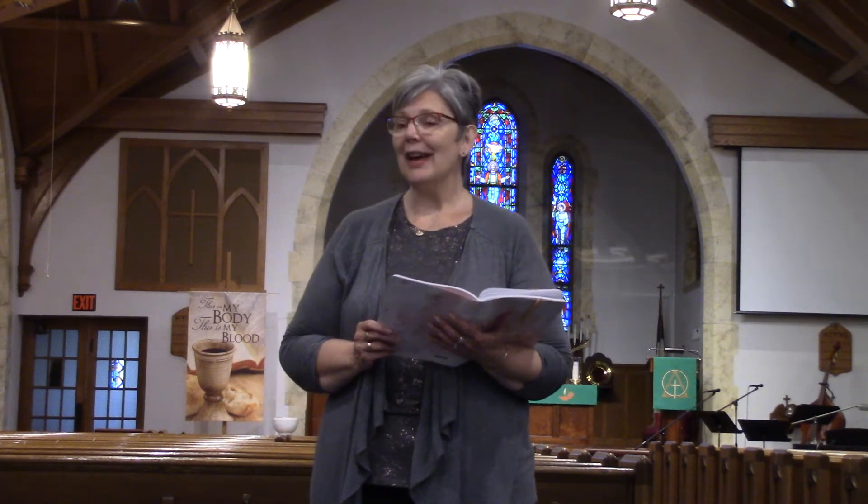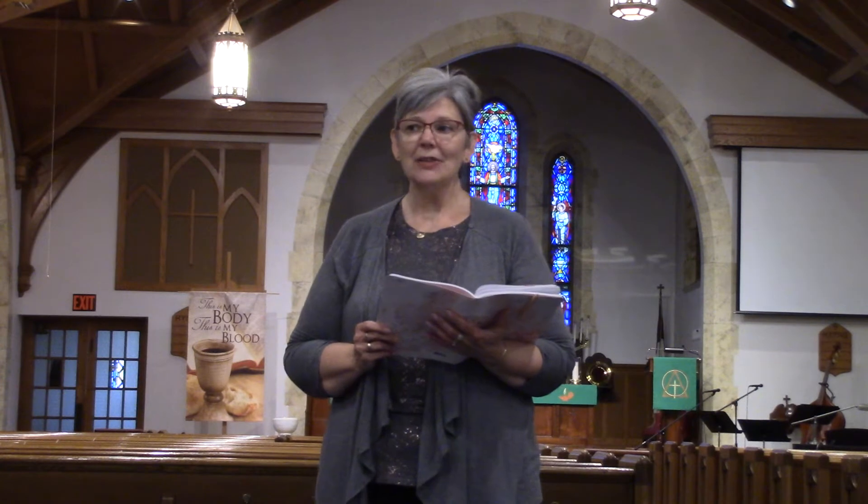Hi everyone, and welcome to Faith and Yoga at St. Bartholomew's. I'm Dixie, and I'm here with my husband Fred. I'm here with my granddaughter Morgan, who's joining us today, Erin Porter, and Glenn Goldbrecht. So we welcome you to this hour of Faith and Yoga.